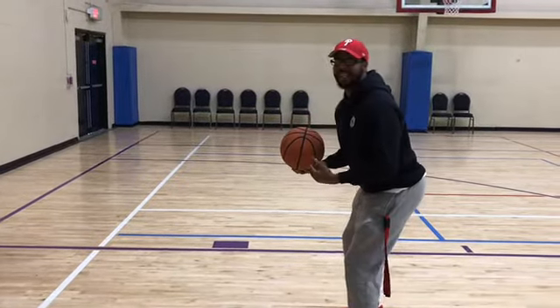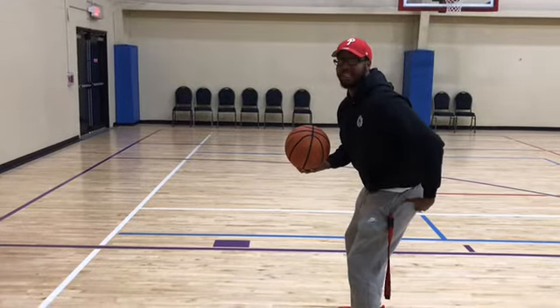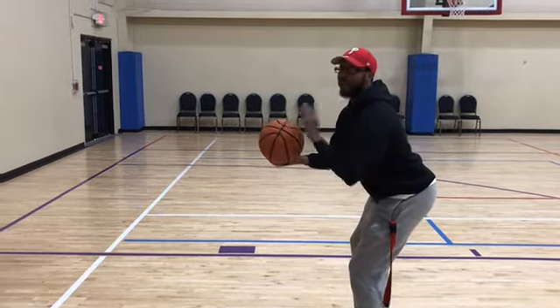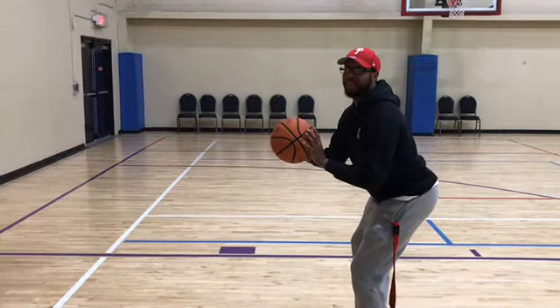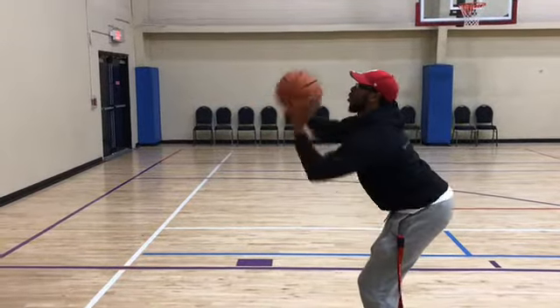Then I get to my athletic stance. As you can see, my butt is sitting towards the back — I'm sitting in a chair. So you're going to do a four count and go into this mechanical shooting form. You're going to go one, two, three, four.